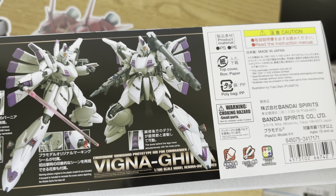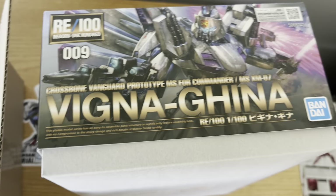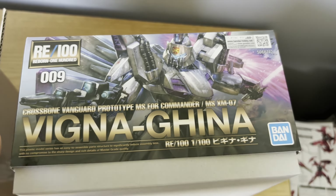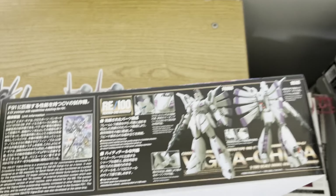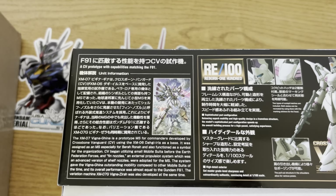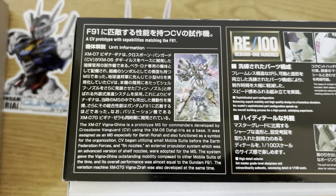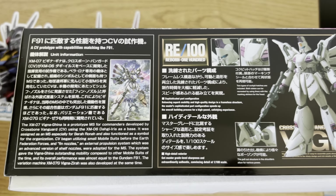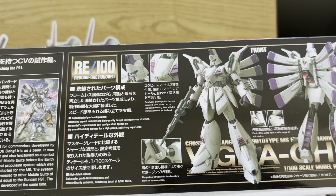I forget which kit was the first to ever do this — I feel like it was the Master Grade Barbatos, but I could be wrong. Everything I'm looking at here appears to be in English. I'm trying to figure out if any of the original RE/100s translated that little caption on the front of the box explaining that this line is made to be a companion line to the Master Grades.